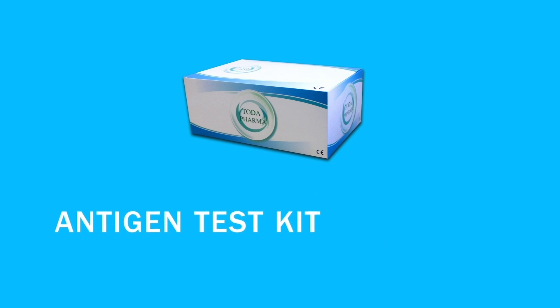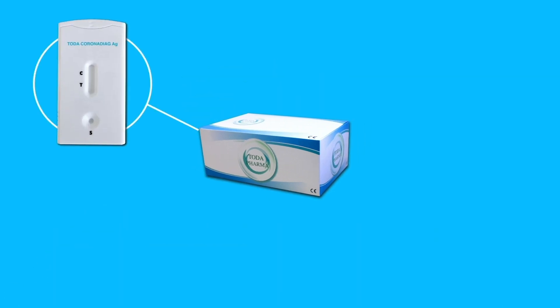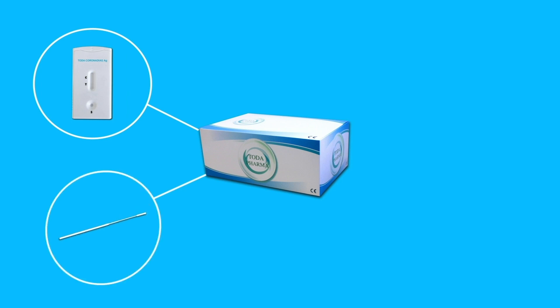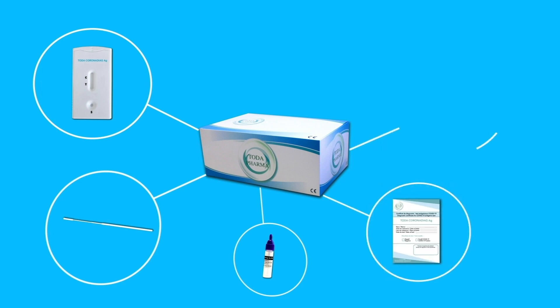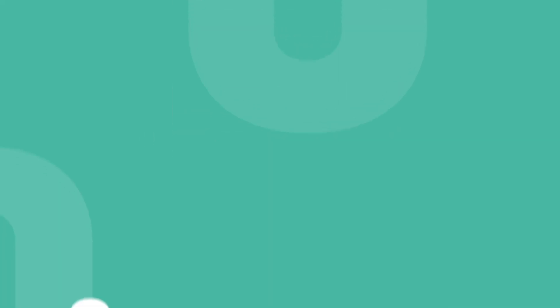Toda Coronadiac AG is an antigenic test kit for the detection of coronavirus consisting of a test cassette, a swab for sample collection, one bottle of individual buffer solution directly ready to use, a brochure for tracking patient results, and an instruction manual. The tests are available in boxes of 10 or 20 kits.